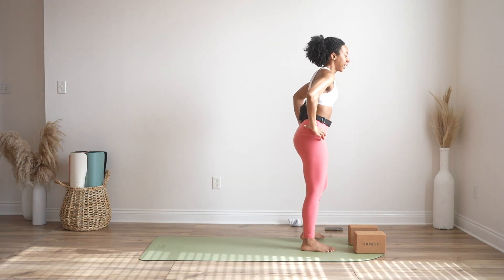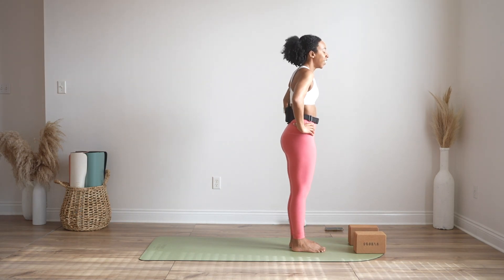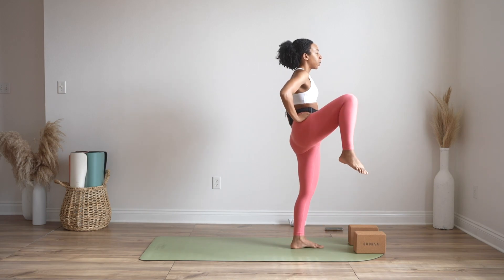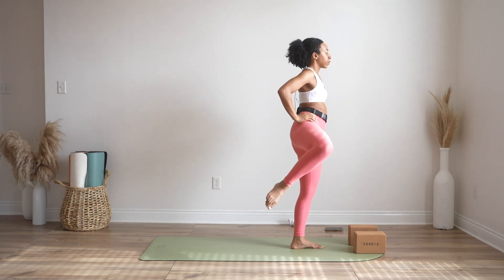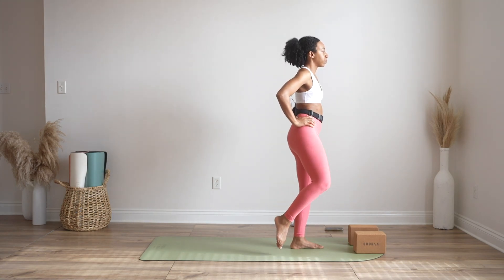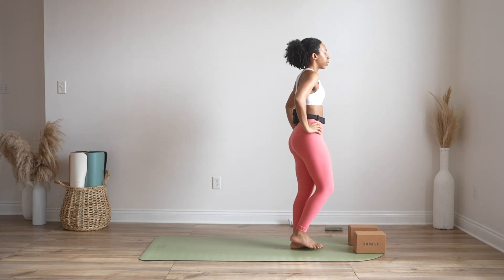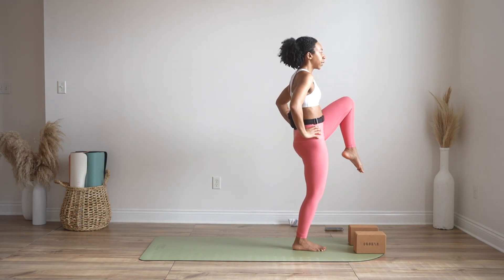Alright, right knee up — just opening, making a circle with your right knee, and out. Take these at your own pace, two more wherever you are. Right leg down, left leg's time — knee up and out.